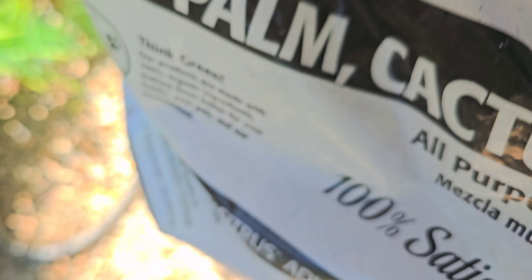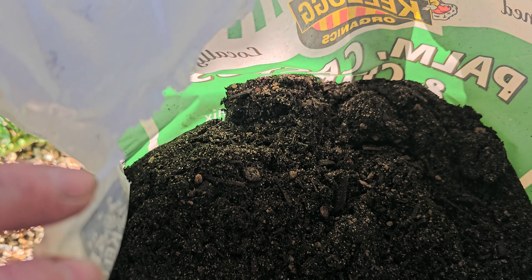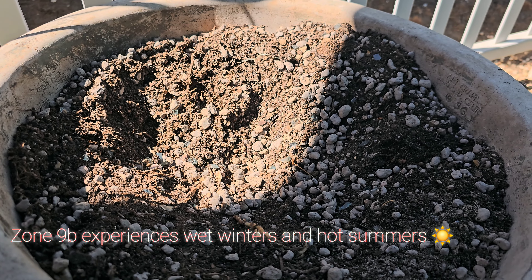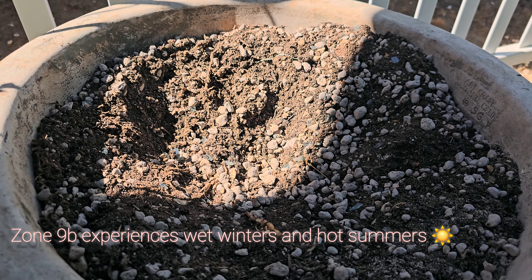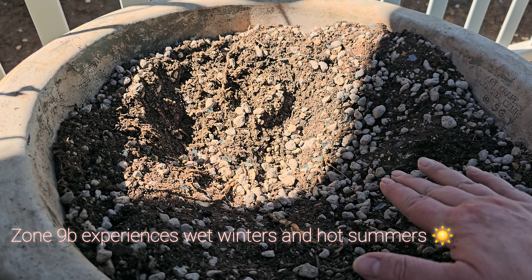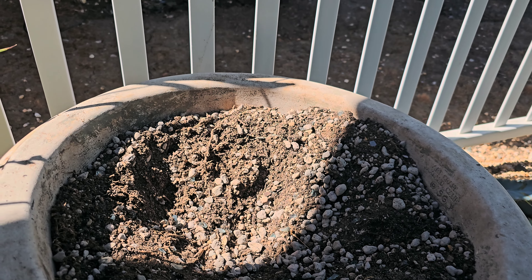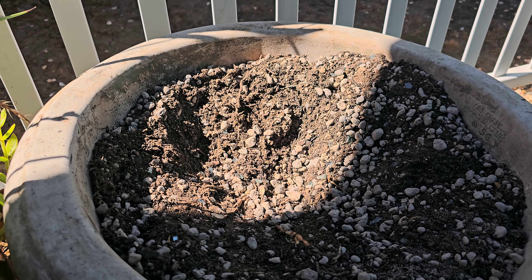So I thought I would bring you along on a little journey here as I repot this. You can see how I am mixing the soil and how I basically pull this guy out. I did have this glass top dressing in, so you can see I pulled most of it out. I'll put it back over the top — I have more in the garage if I need it. But that stuff tends to be fairly expensive, so I was trying to pull that out as much as possible.